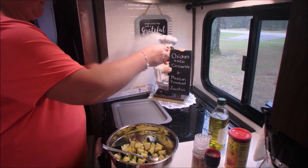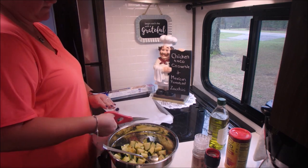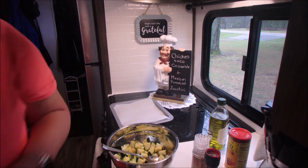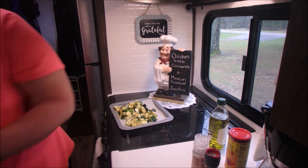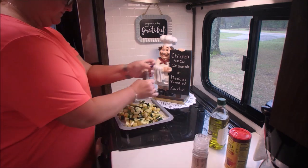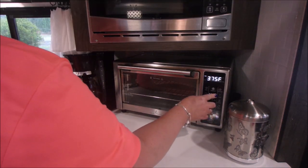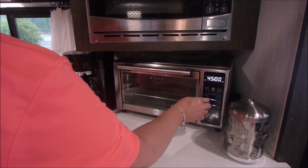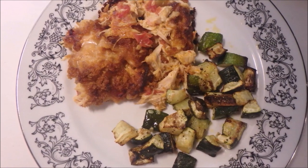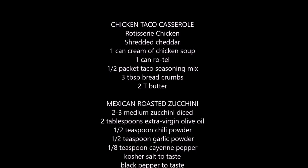Take our baking sheet, put some parchment paper on that, and spread the zucchini on there. We're going to roast that for 25 minutes at 425 degrees or until done. And here is dinner tonight — both were delicious. We'll definitely be putting it back on the menu. Here are your ingredients.